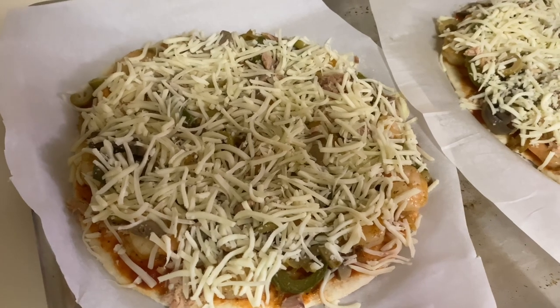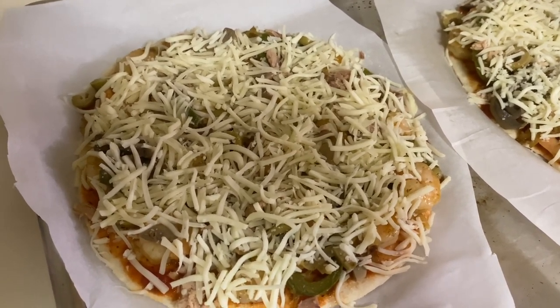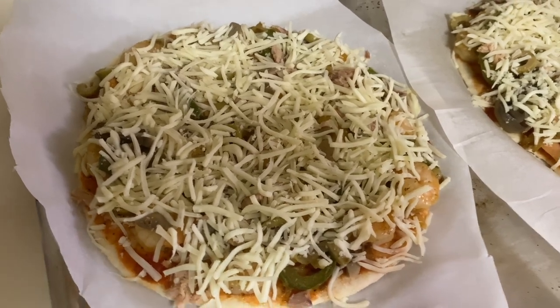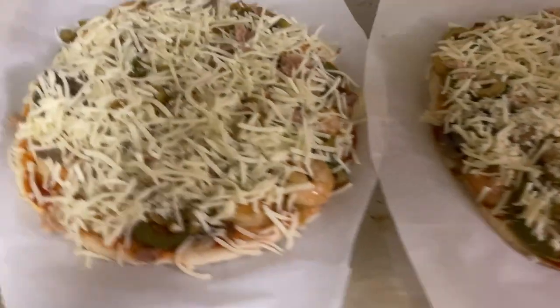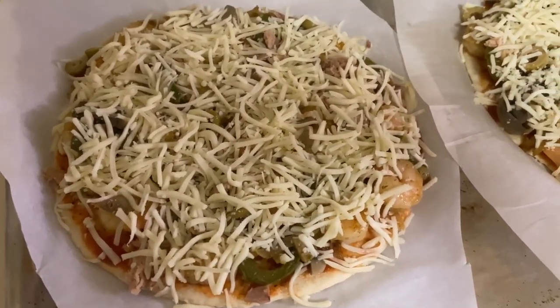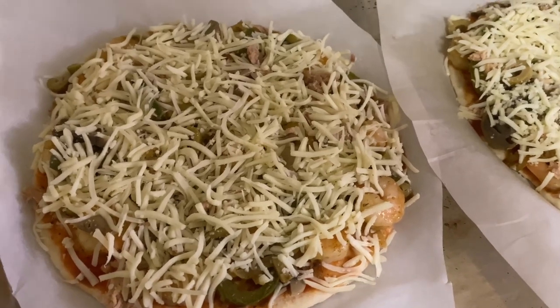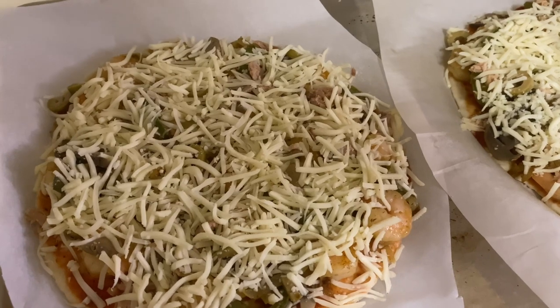My pizza is ready. I did preheat the oven to 400°F. I'm going to leave it for 15 to 20 minutes and check to see. See you after the pizza gets cooked!